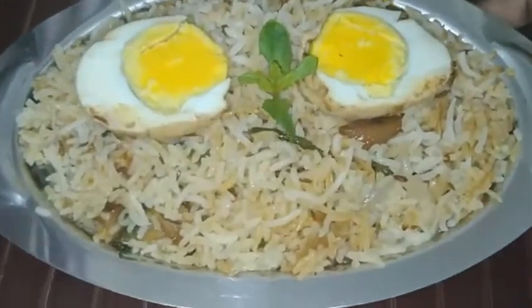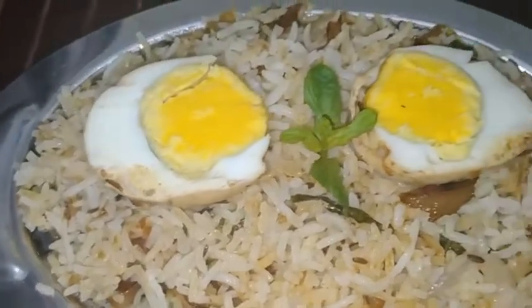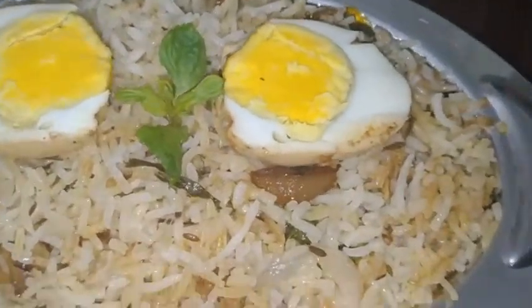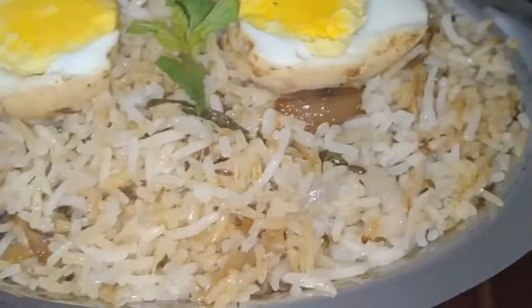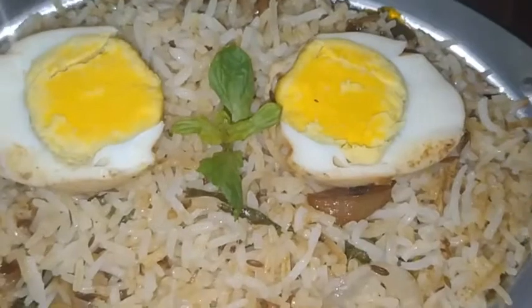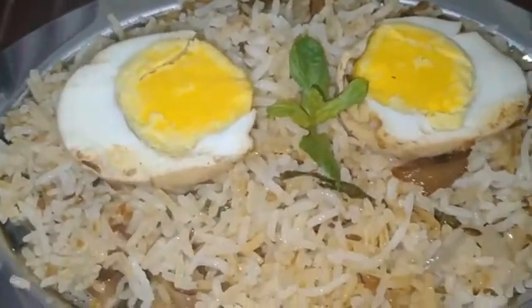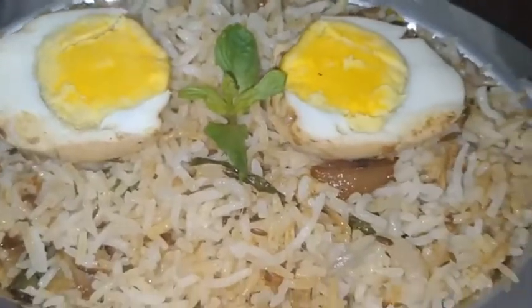Hello viewers, welcome to Pari Kitchen. Today's recipe, egg biryani, is such an underrated dish in the world of biryanis. It is very tasty and easy to make, and is a cheaper version compared to making chicken or mutton biryani. So I am going to make egg biryani. Let's check out the recipe.